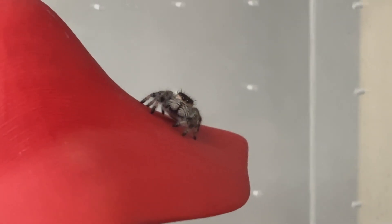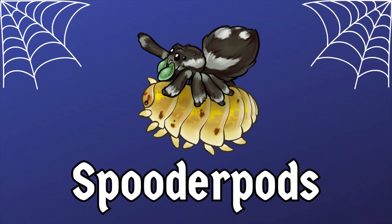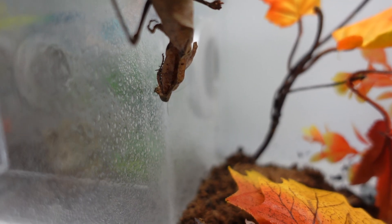Why should you mist your mantis or jumping spider regularly? Hello everyone, welcome back to Speeder Pods, I'm David, and today we are talking about misting your mantis or jumping spider's enclosure. I felt this is an important video to do because to some it's common sense, but to others they often get confused as to why you need to do this.